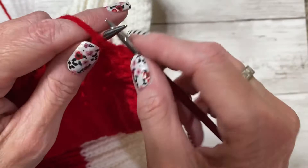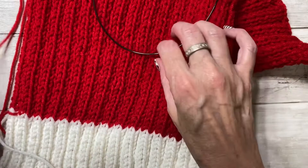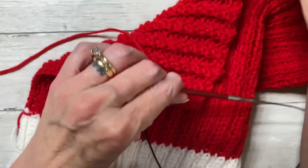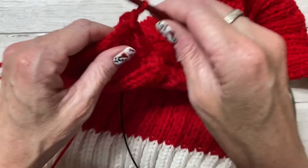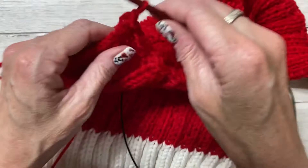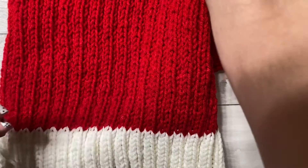When I get to the last stitch, I'll take my scissors and cut off a long tail so I'll have enough to sew along the top and the side of the hat, then just pull that loop all the way through — and that secures it. Put your needles aside.